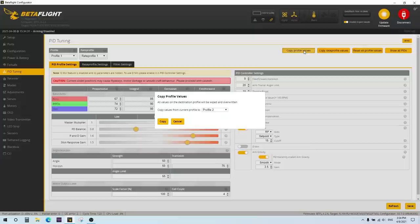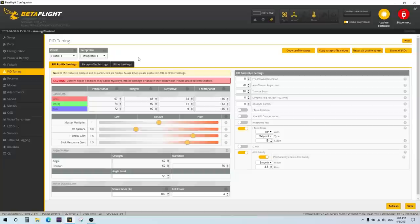What you'd probably also want to do, unless you're going to be constantly running 6S all the time, is put in the cell count — the 6 — so that when it detects a 6-cell battery is plugged in, it will adjust the motor output limit to that profile.